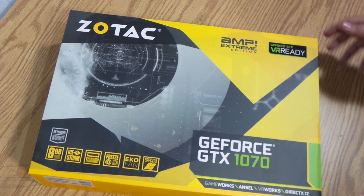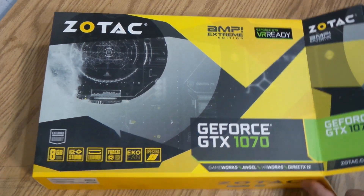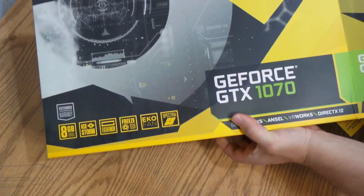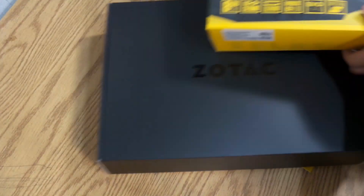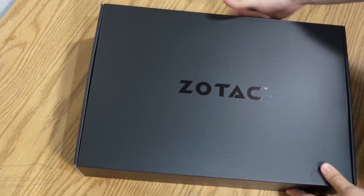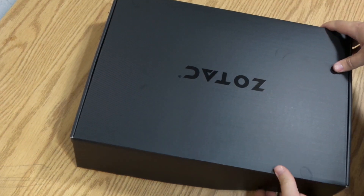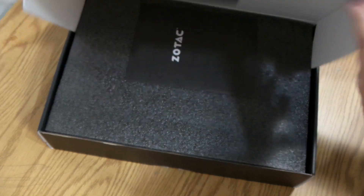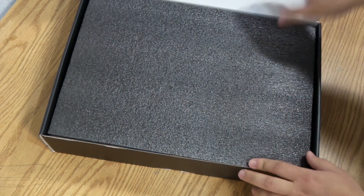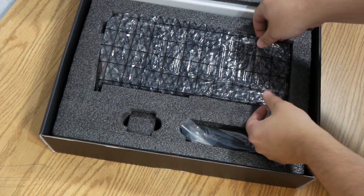Hey, Might of Tech here. Today I'll be unboxing and taking a look at the new Zotac GTX 1070 AMP Extreme. I'll also be showing benchmarks I was able to do with this card. I got this card a few days ago in the mail — I picked it up last week from Newegg, I believe it was Thursday. I checked at the right time because they were in stock, and I snatched one up because these cards go pretty quick, just like the 1080s do.